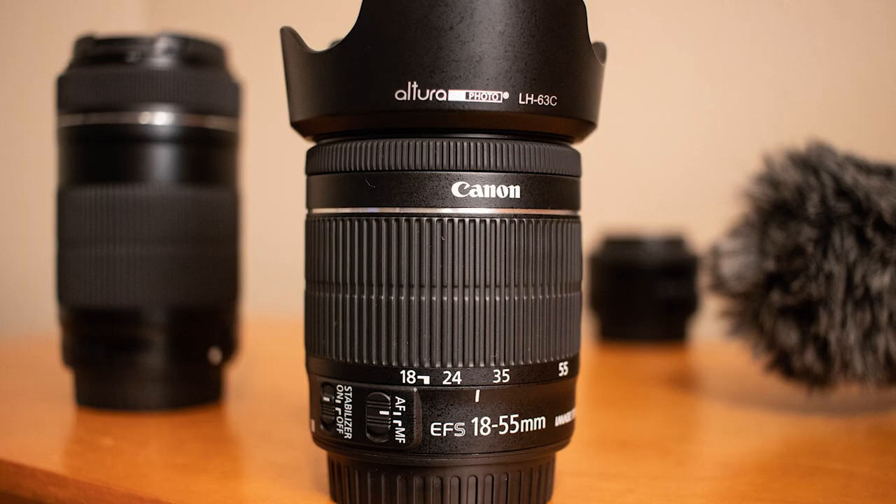Aperture controls an image's depth of field. A really shallow depth of field looks like this, while a less shallow one looks like this. Now it's a little confusing because the lower the aperture number, the bigger the aperture — I don't know why, that's just how it is. All you need to know is the lower the aperture number, the more shallow the depth of field and the brighter the photo is going to be.